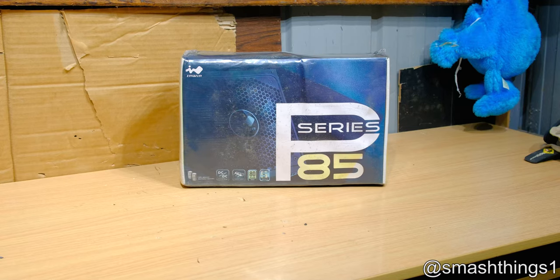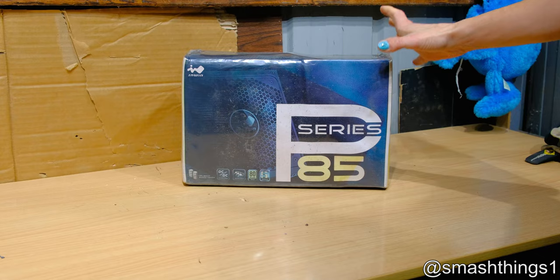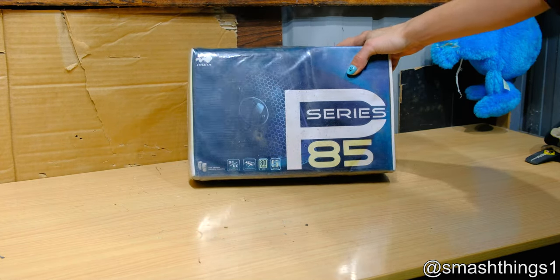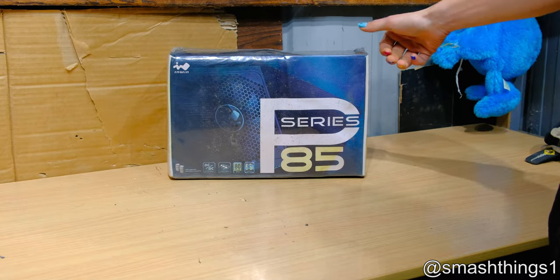Gonna be the big winner with InWin. I've got a heap of this brand new sealed computer stuff. Skip ahead if you just want to get to the action. There's a computer store and out the back it had mountains and mountains of e-waste, just brand new computer equipment. There were just piles and piles of brand new computer cases.